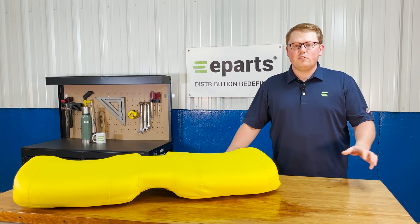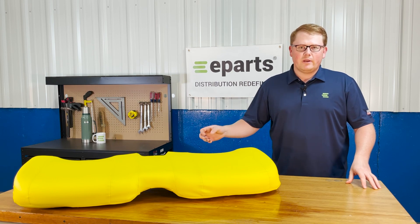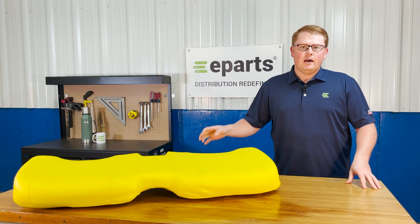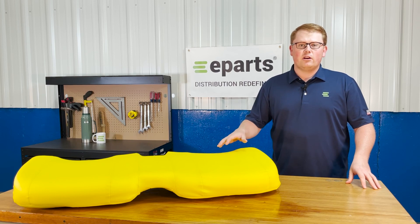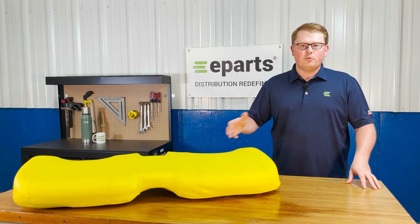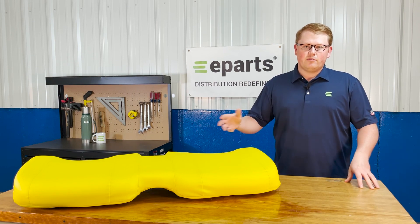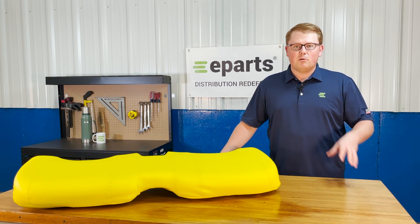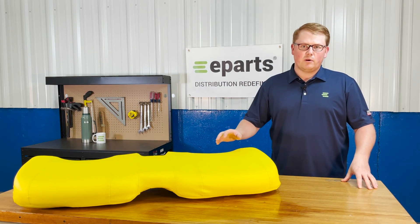Please feel free to reach out to us — we're really glad to do a fitment check on these seats for you just to make sure that you're getting the right seat. Some of the models that this seat fits in the John Deere Gator range did offer multiple different seating options, whether you had a bucket seat, a different type of backrest and bottom, but we're always glad to check that for you if you're not a hundred percent certain this is your right seat.